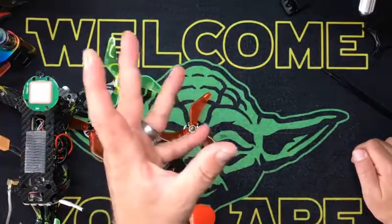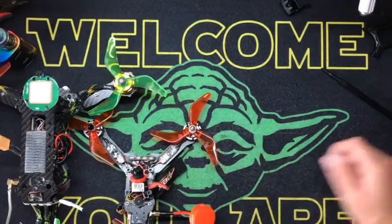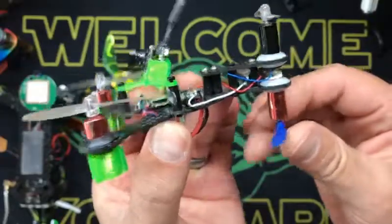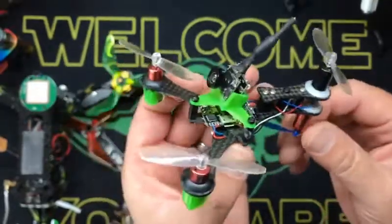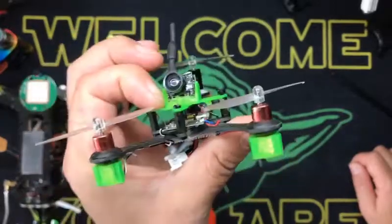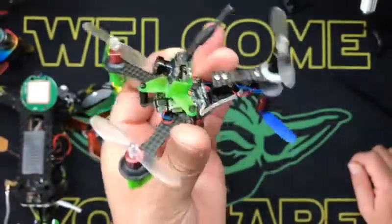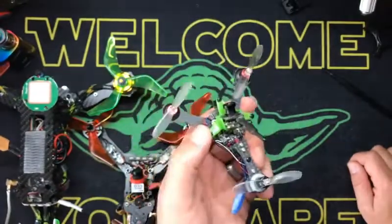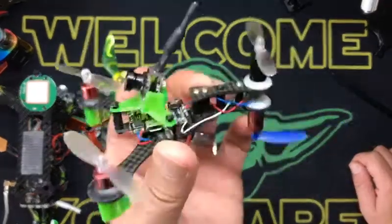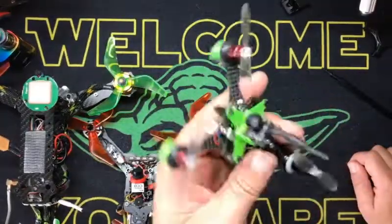I think I might be the only person in the world to have made one of these — this is a Y4 brushed. I went through a kick there where I made a bunch of brushed quads, before I really got onto YouTube like I am now. It was really before the micro brushless got huge and popular. Now it's like I've got a bucket of brushed quads and a drawer full of motors and flight controllers that I'm probably never going to use again.